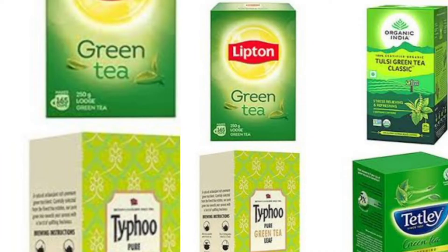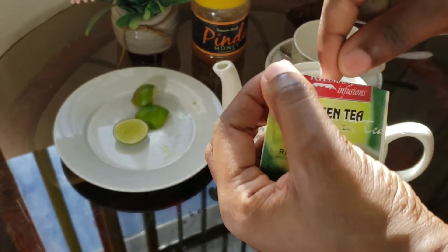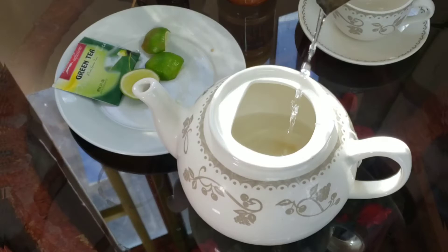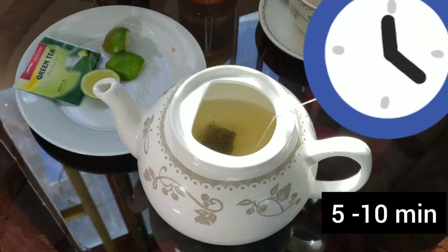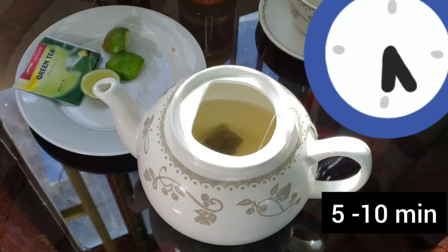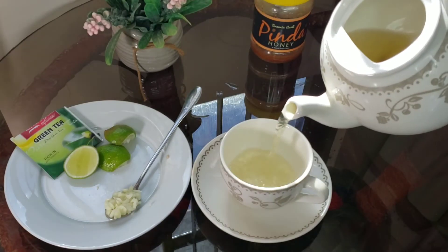There are numerous brands of green tea out there — I'm going to use Kilimanjaro Infusions green tea from Tanzania. Place one tea bag in a teapot and pour hot water over it. Let it steep for five to ten minutes while allowing it to cool.